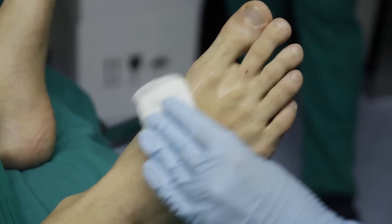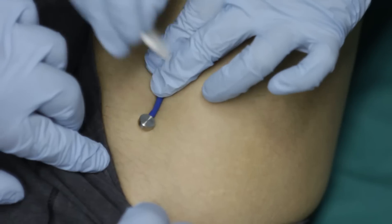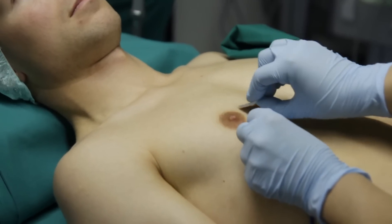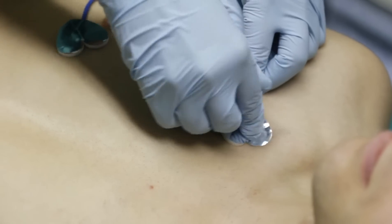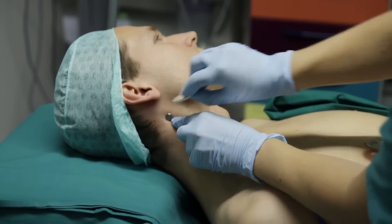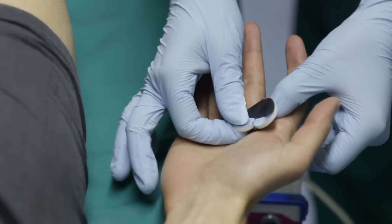Starting from foot to head: dermatome L5 on the back of the foot, L1 in the groin, T4 at the mammillary region, C4 underneath the collarbone, C2 behind the ear, and C7 at the palm of the hand.